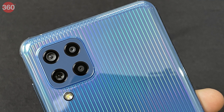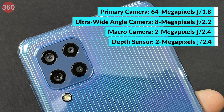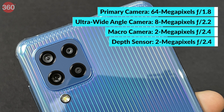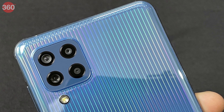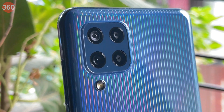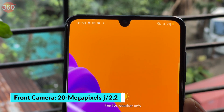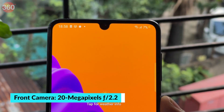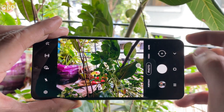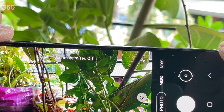The Galaxy M32 is equipped with a 64-megapixel primary camera, an 8-megapixel ultra-wide angle camera, a 2-megapixel macro camera, and a 2-megapixel depth sensor. The 64-megapixel camera uses pixel binning to deliver 16-megapixel shots by default. For selfies, it has a 20-megapixel sensor in the dewdrop notch. The camera app has scene recognition enabled by default and is quick to detect scenes.